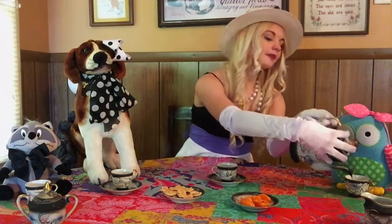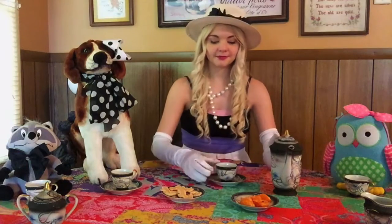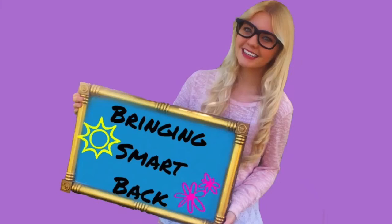Would you like more tea, Mabel? And what about you, Cyrus? Hey everyone, and welcome to Brainy Smart Back. So it's springtime, and do you know what one of my favorite things to do is? Well, especially during the spring, is have a tea party. I've been having and hosting tea parties since I was really little.